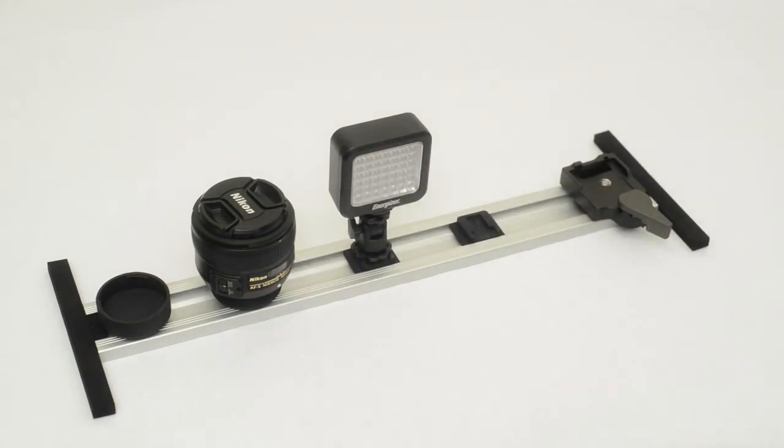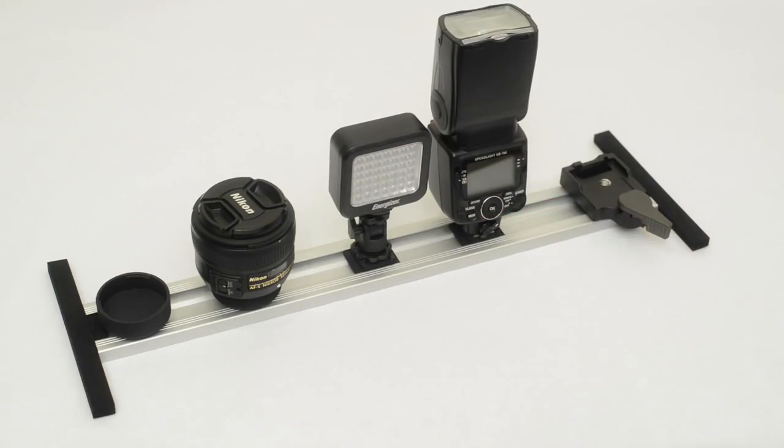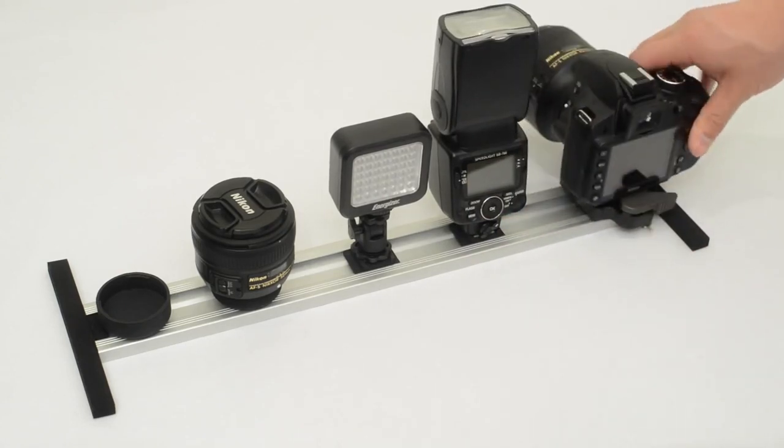The flash holder is compatible with any hot shoe accessory and also works with locking mechanisms. The quarter-twenty thread of the camera adapters offers limitless possibilities.